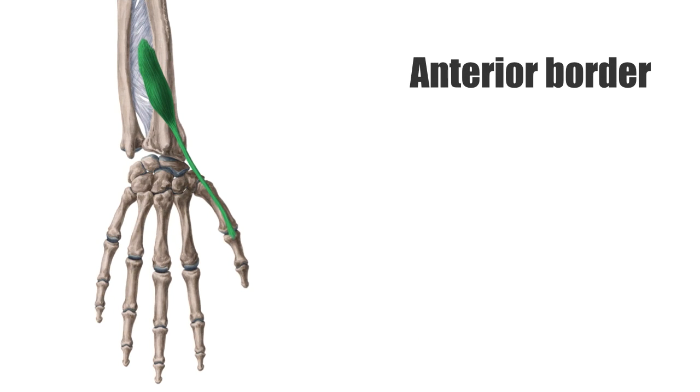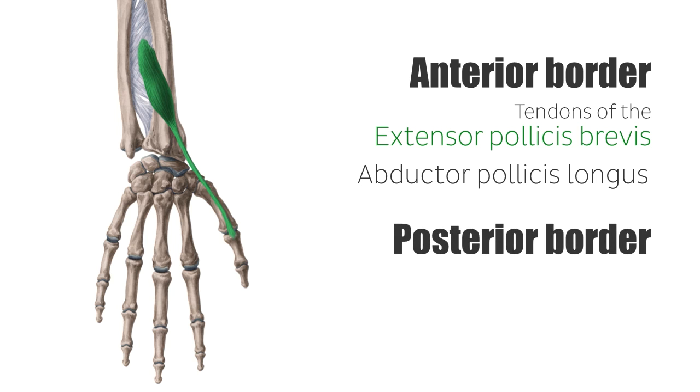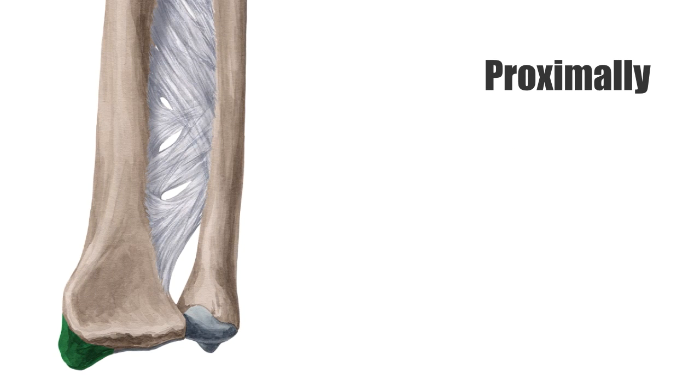The anterior border is formed by the tendons of the extensor pollicis brevis and the abductor pollicis longus, while the posterior border consists of the tendon of the extensor pollicis longus. Proximally, the box is limited by the styloid process of the radius and distally by the rough apex of the snuffbox, known as the isosceles triangle.